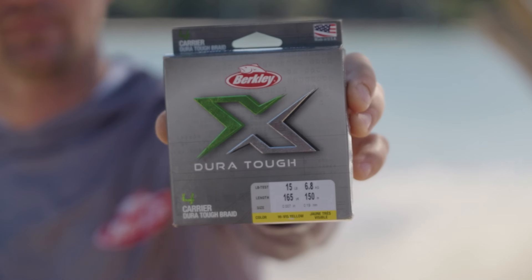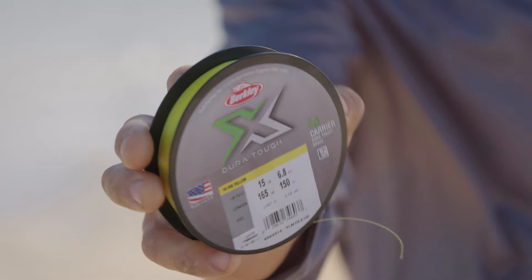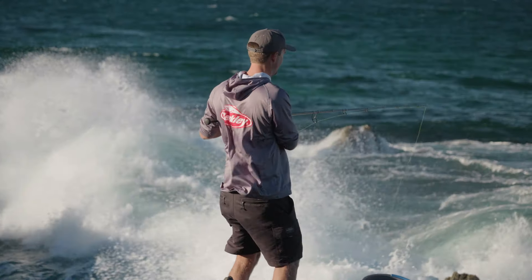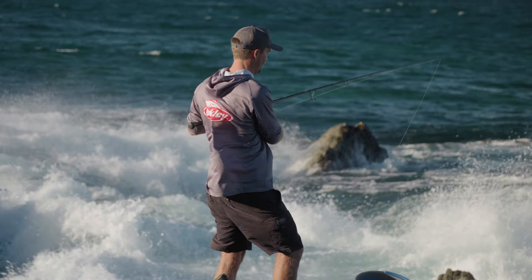Hey guys, it's Russell Babacule. We're up here on the North Coast. This weekend we're going to be testing out some of the new Berkley X Dura-Tough. This is a super abrasion-resistant four-carrier braid. We're gonna head out this weekend and really see how tough this stuff actually is.